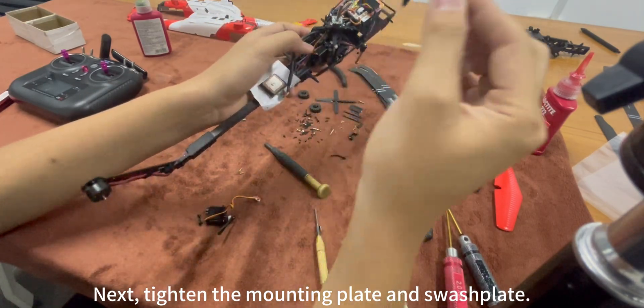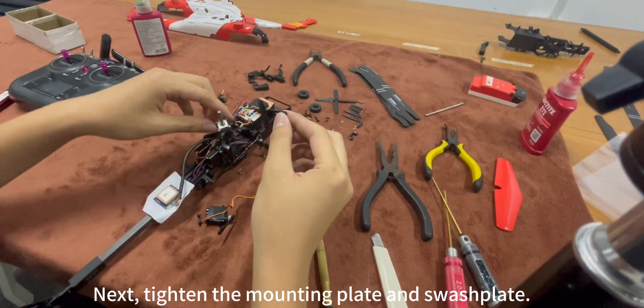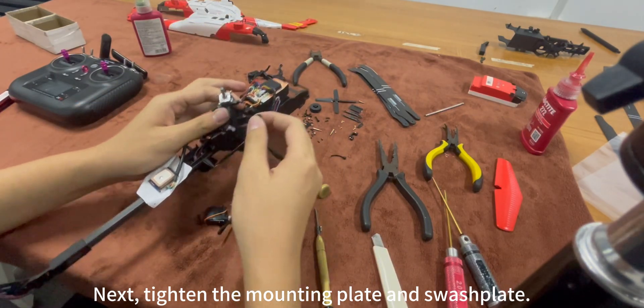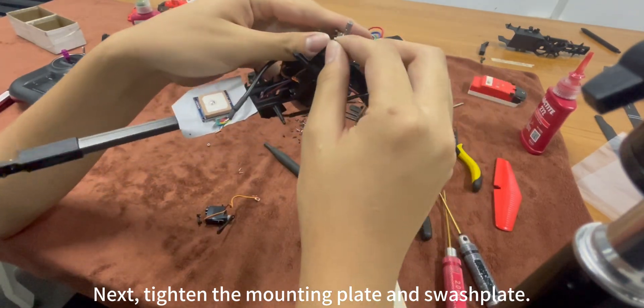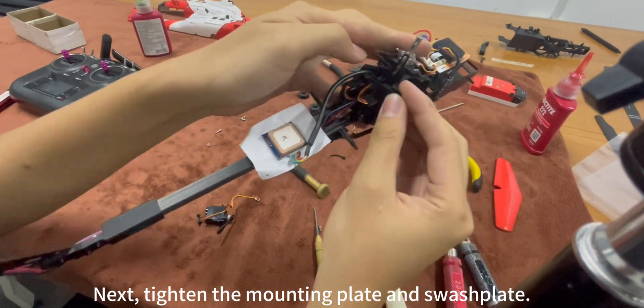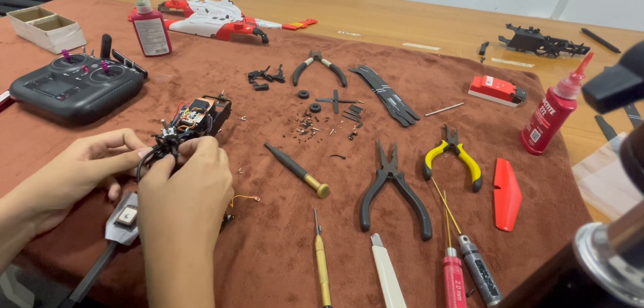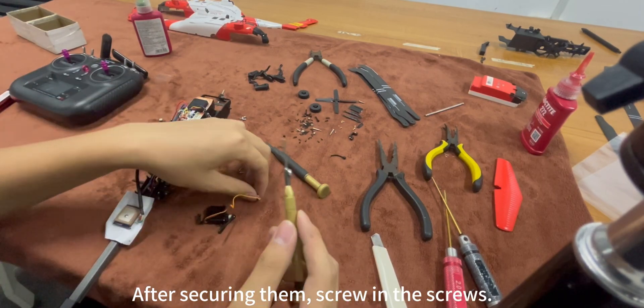Next, tighten the mounting plate and swash plate. After securing well, screw in the screws.